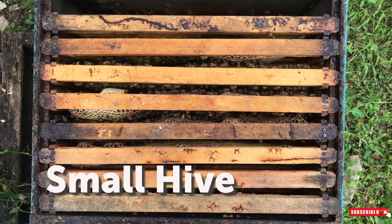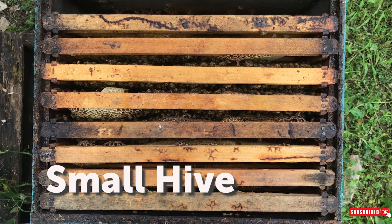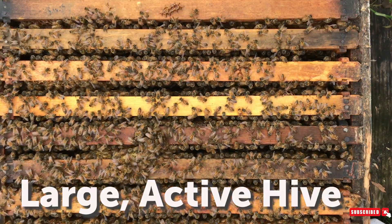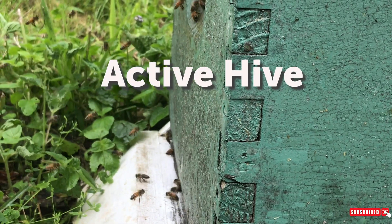Signs of a healthy hive are signs of activity coming and going from the hive. You do have to consider the time of year — in spring when the hive is building up from winter it will be small and activity will be low. However once there are lots of flowers blooming and the population is high you should see plenty of activity. Once it is late summer or fall with fewer flowers, or it's very hot or dry, the activity will slow down.